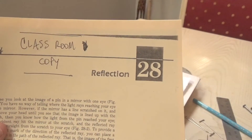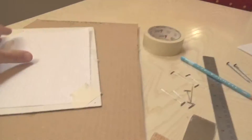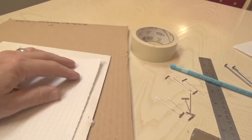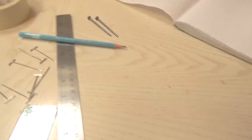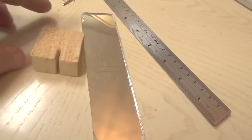Here are the supplies you'll need for today's mirror lab: your instructions, a piece of cardboard — and it helps to have a second piece of cardboard, you'll see why soon — some tape to hold your paper to the cardboard so it doesn't move around, some stick pins, a pencil, a couple of nails, a ruler, a mirror, and a mirror stand.